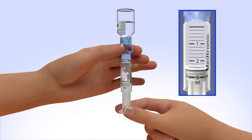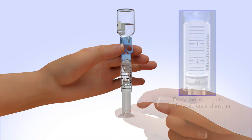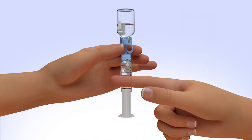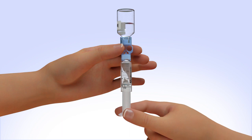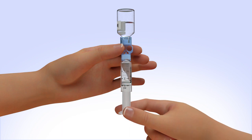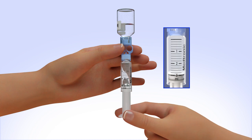When the reservoir stops filling, pull down on the plunger until the top black o-ring lines up with the desired amount. Tap the reservoir hard enough to make the air bubbles rise to the top. Slowly push up on the plunger rod to move the air bubbles back into the insulin vial. Pull down on the plunger to fill the reservoir to the number of units desired.